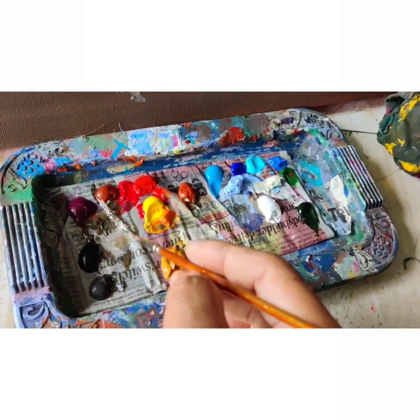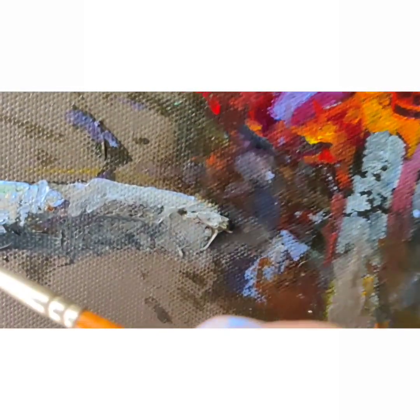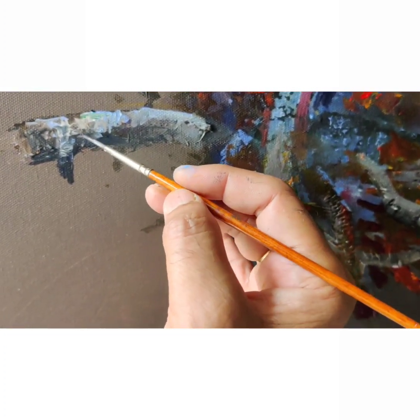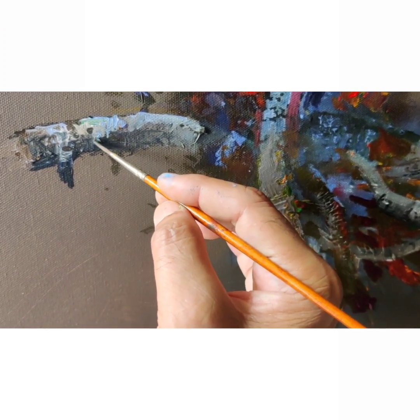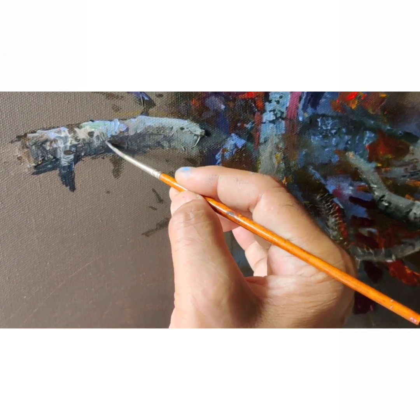Now come to a little detailing. This is after two sittings — I have done the fire, the pots are almost done. A little detailing remains on the thin sticks, the twigs that are used for cooking.